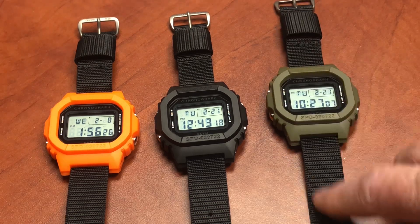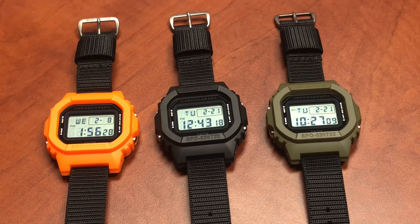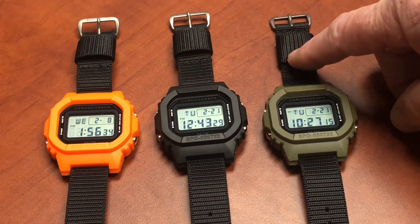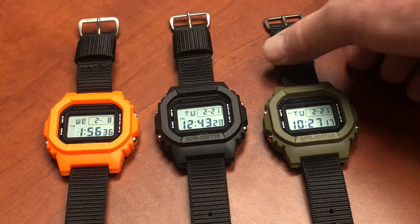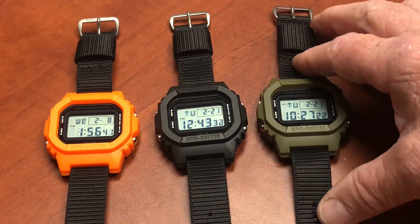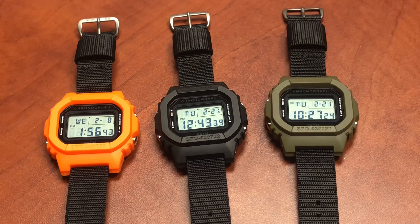It fits 20-millimeter bands. It's going to come to you on a 20-millimeter mil-spec nylon strap with a titanium buckle. That's a bunch of money right there, but quantity is our friend — we're saving money with volume.